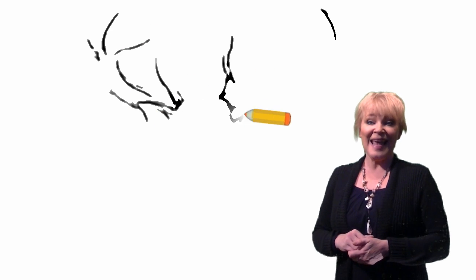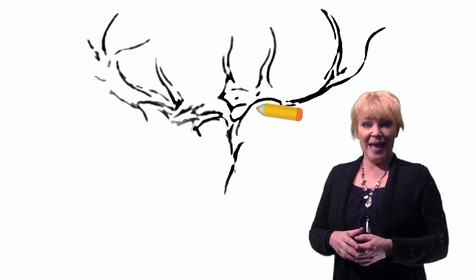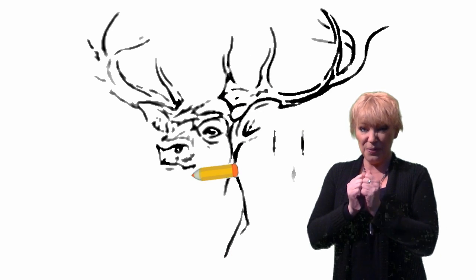Hello, I'm Lieneke Leijn and in this tutorial we are going to draw a deer — the male one with the great antlers. I love to draw them; they are magnificent, beautiful animals and the antlers are a bit tricky, so we're going to study this in this tutorial.